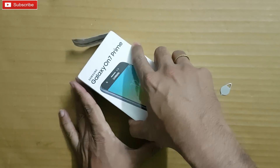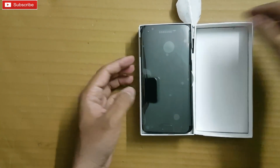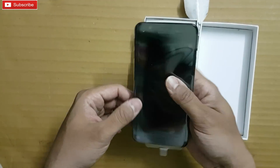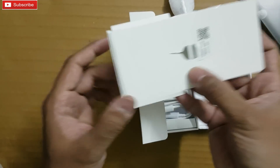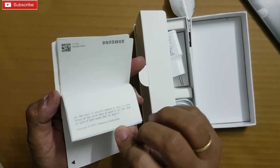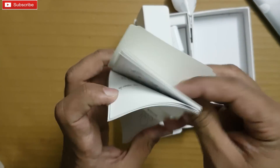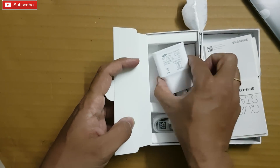I've removed the seal. This is the phone guys — it is black in color. Let me keep it aside and see what we get inside the box. We have a usual SIM ejector tool,